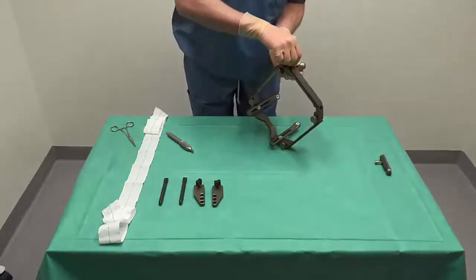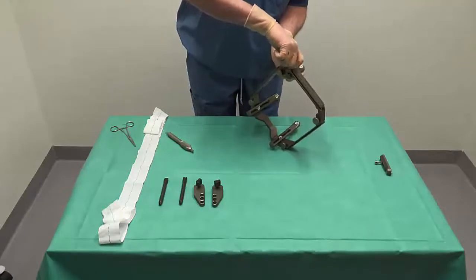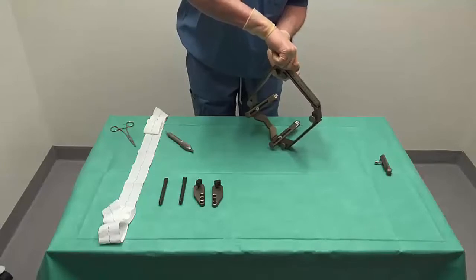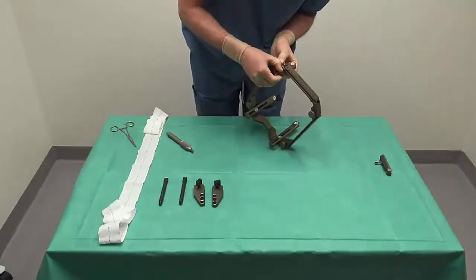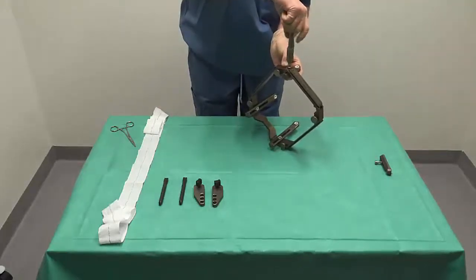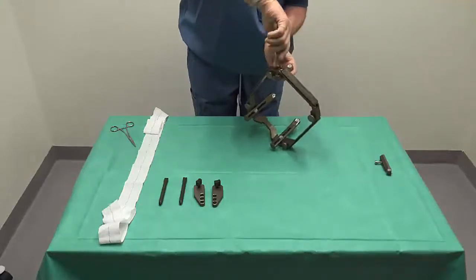We continue by applying the short posterior fixation posts. These are placed such that the inferior end of the post protrudes 1 cm below the lower edge of the frame. Very rarely, it will be necessary to change the position of the fixation posts, but this is decided later when the frame is on the head of the patient.